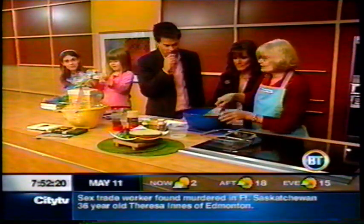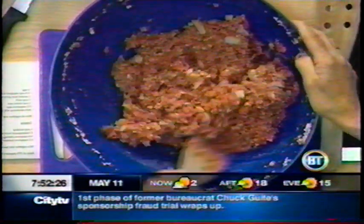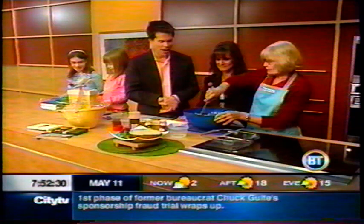What have you done over here in the kitchen though? I've simply added garlic salt, onion salt, seasoning salt, and the sage. All very important. That's all mixed in — and then what happens?